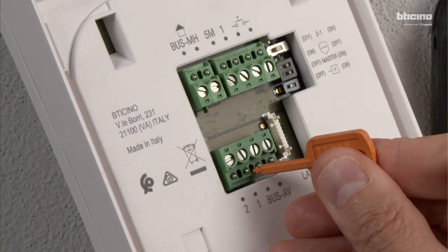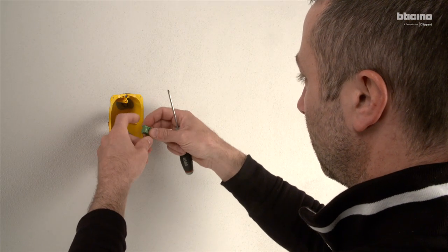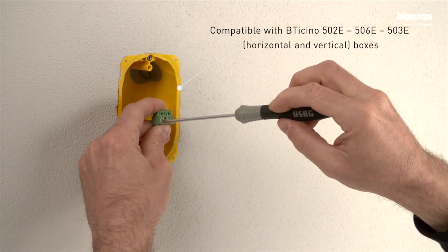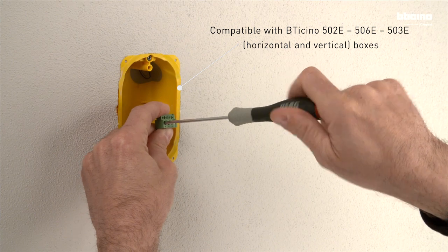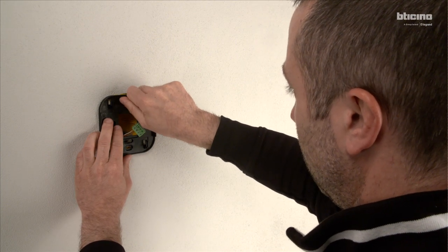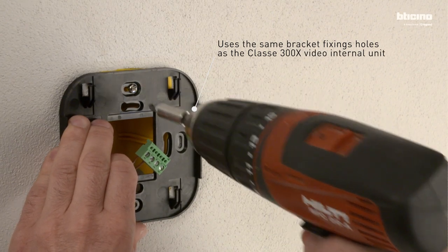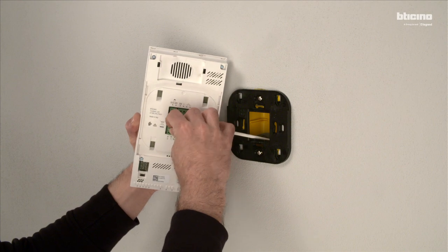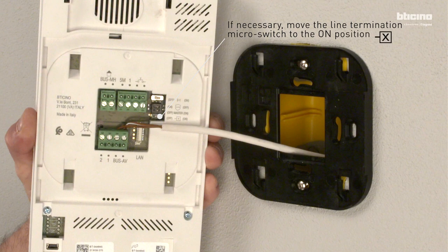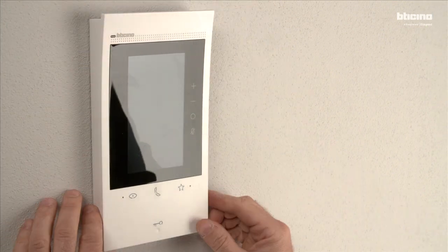Remove the bus AV terminal block from the back of the video internal unit using the supplied tool and terminate the two-wire cable to it. Fix the supplied support to the wall. Attach the terminal block back onto the video internal unit, then place the video internal unit onto the bracket.